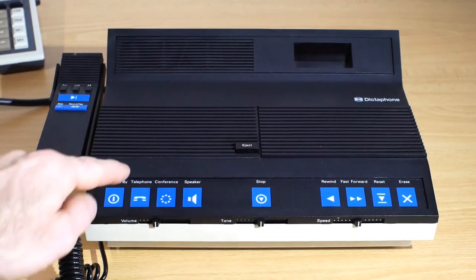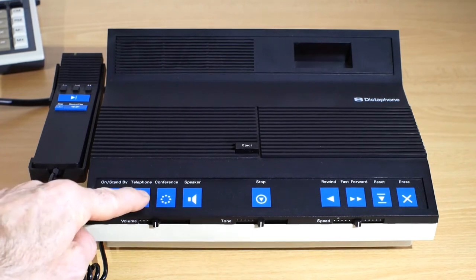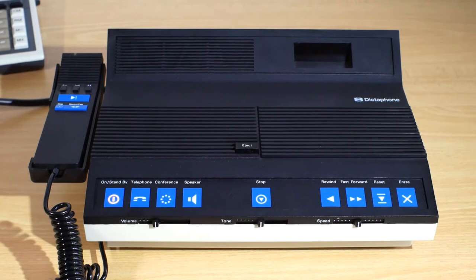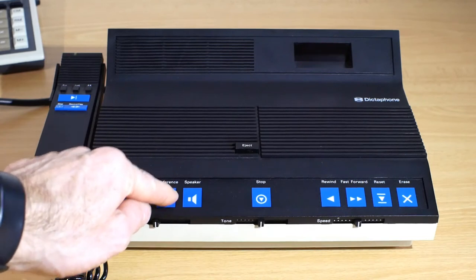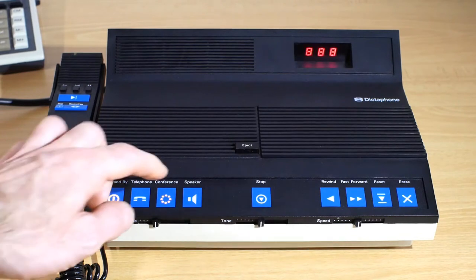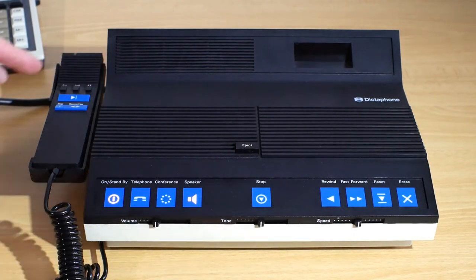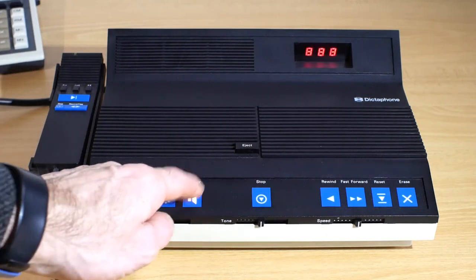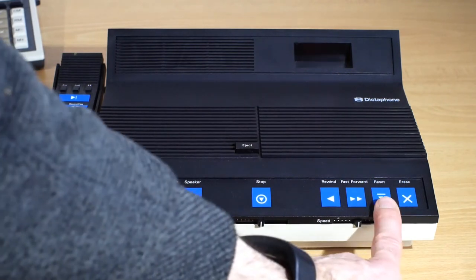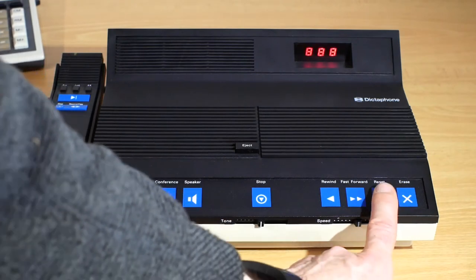Looking at the controls, you've got the ON or STANDBY button which will toggle between switching the unit ON and putting it into STANDBY. The TELEPHONE button will put it into telephone recording mode if you happen to have the optional telephone accessory. CONFERENCE will increase the sensitivity of the microphone for recording a group of people. SPEAKER will play through the internal speaker rather than switching through the microphone, which doubles up as a speaker. If I press the RESET button over here, it will stop the counter flashing when you first turn it on and reset it to zero.